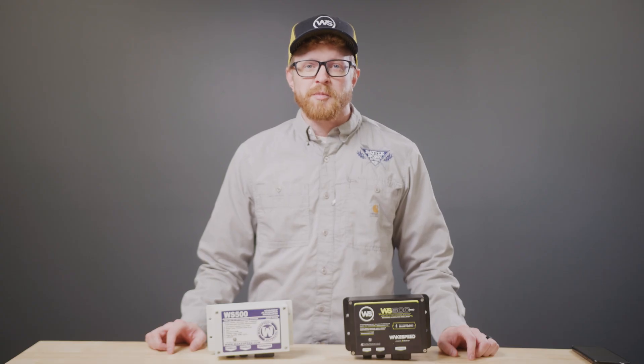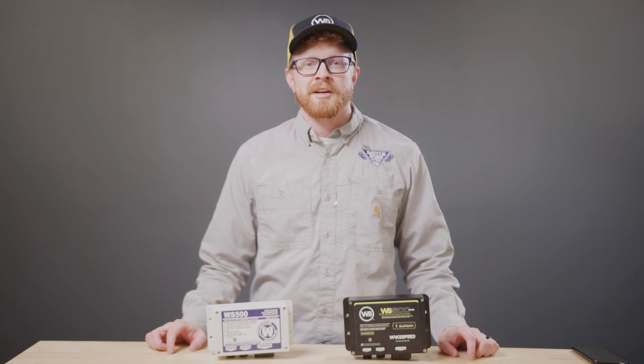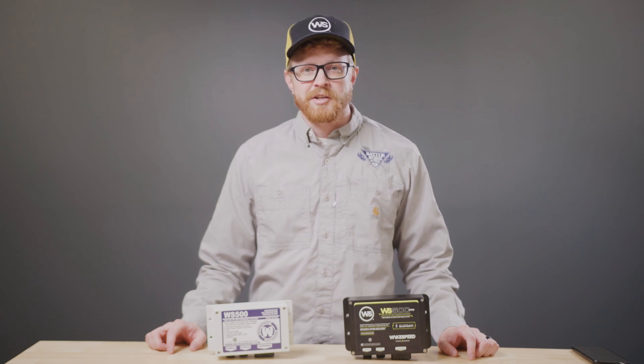The WS500 Pro introduces several enhancements, including Bluetooth wireless connectivity, eliminating manual configuration. This plug-and-go feature allows for quick deployment by simply connecting it to a battery and alternator.